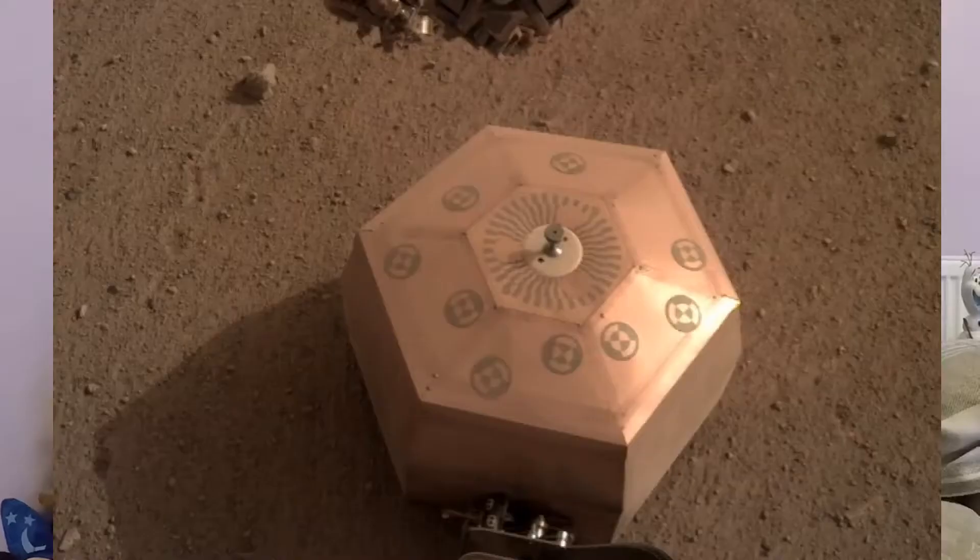Now just before the seismometer gets covered up by the dome, here's one final picture of the seismometer before the cover's placed on it. So you can see up close what it looks like, what that instrument looks like. It's quite a nice little looking instrument, isn't it? Not that we're ever going to see it again.